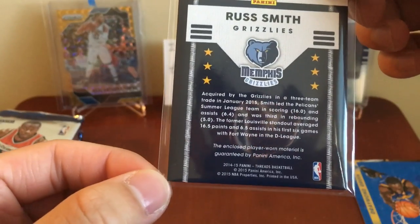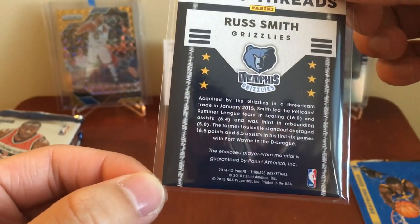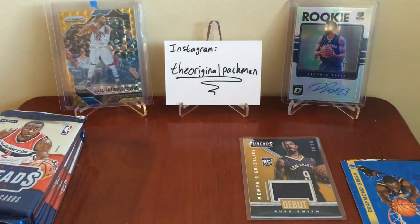Looking him up — acquired by the Grizzlies in a three-team trade with the Pelicans. Okay, so that's why he was in a Pelicans jersey. Yeah, I don't even know where he is anymore — poor guy.